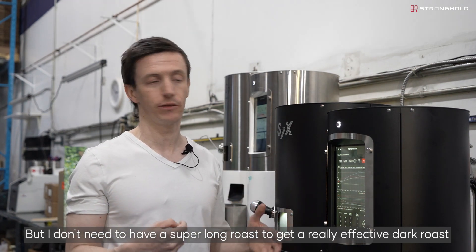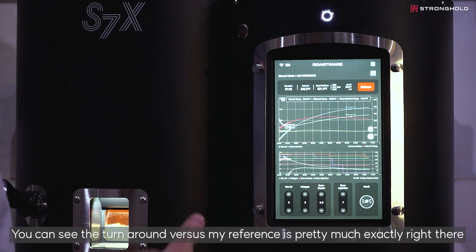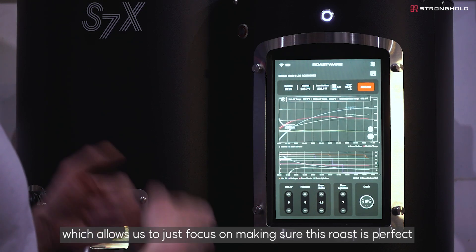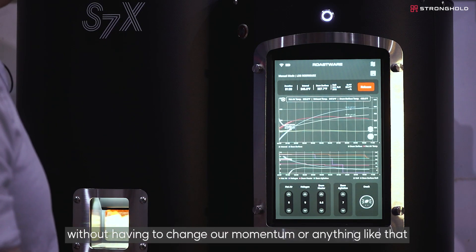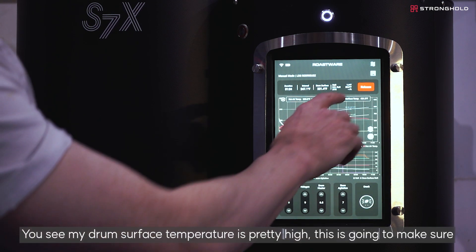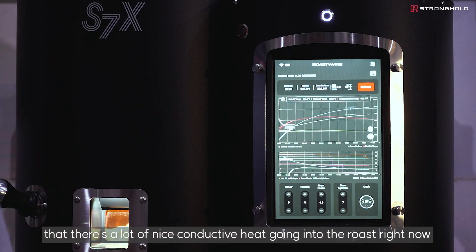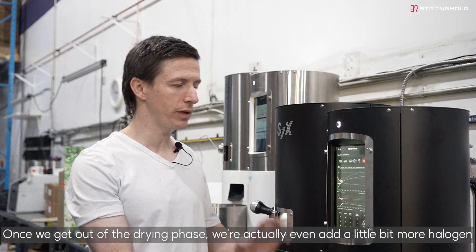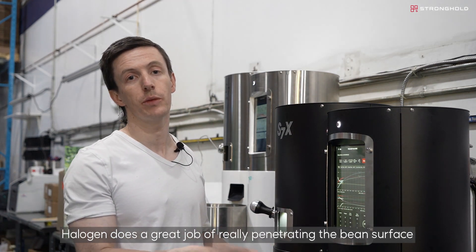You can see the turnaround versus my reference is pretty much exactly right, which allows us to just focus on making sure this roast is perfect without having to change our momentum. My drum surface temperature is pretty high, which is going to ensure a lot of nice conductive heat going into the roast right now. Once we get out of the drying phase, we're actually going to add a little bit more halogen, as halogen does a great job of really penetrating the bean surface.